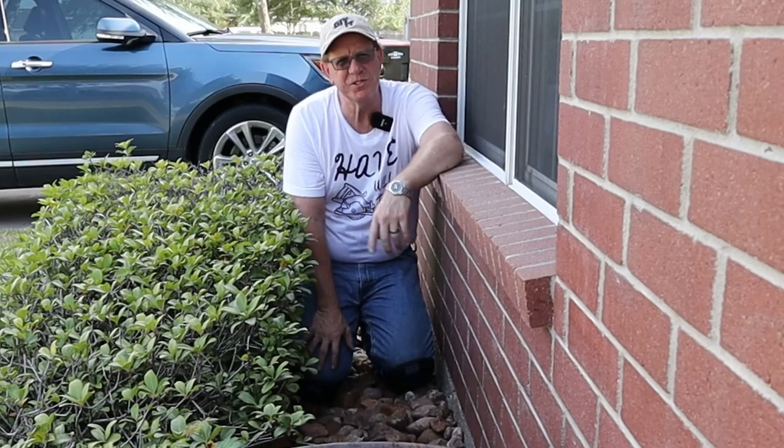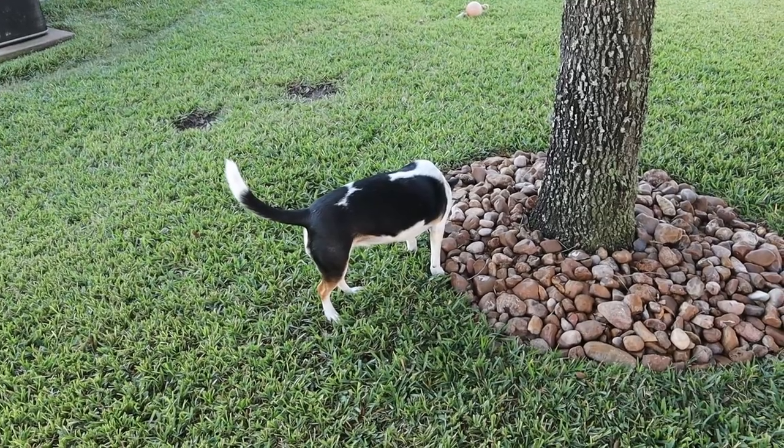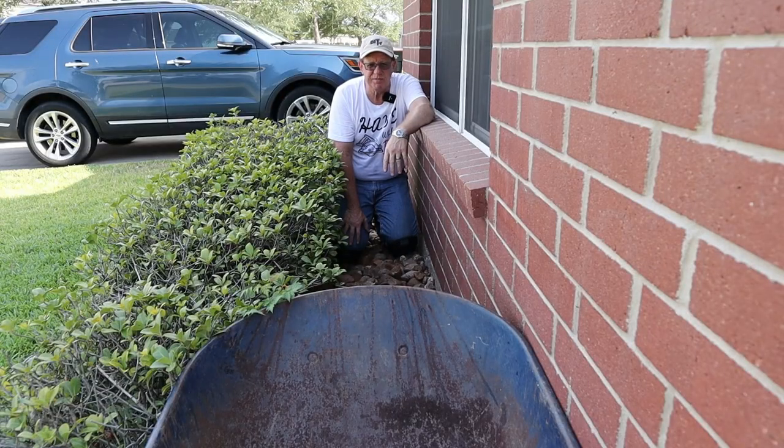As with any project, demo is always the first thing, and the first thing I need to do is get all these rocks out here. I'm not reusing these here — I've got a spot in the back where I'm going to use them around one of the trees that right now has cinder blocks around it to keep my dog from digging. So I'm going to replace those ugly cinder blocks with these rocks. They're not that much prettier, but they're better than cinder blocks.